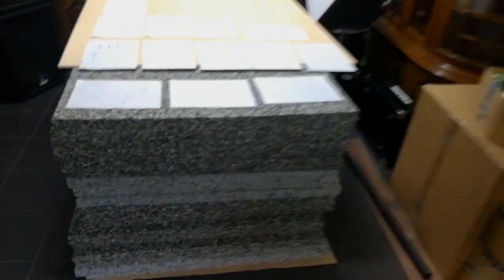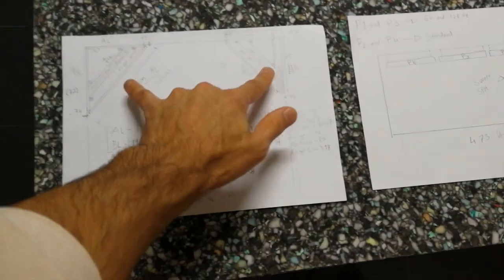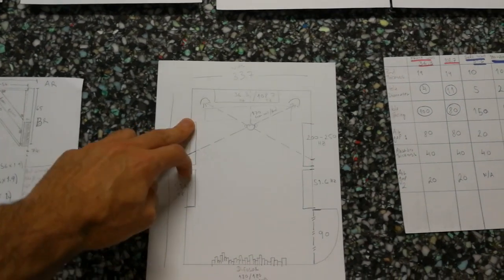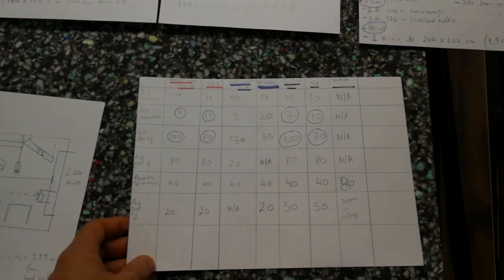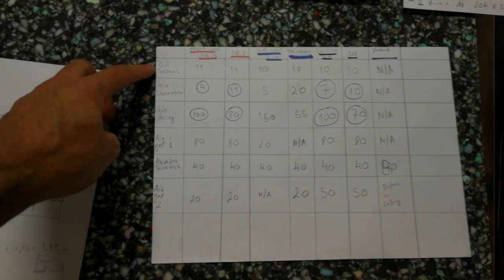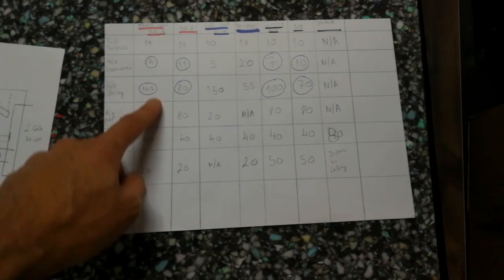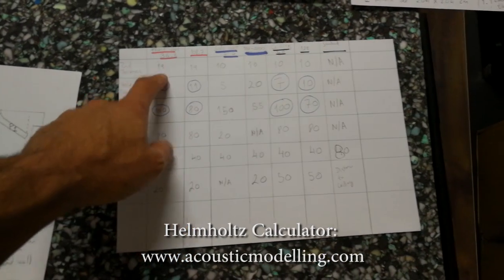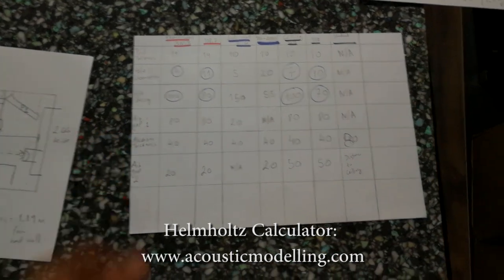I've already bought the foam that's going to be used. Here are the plans — these are the corners, a general view of the layout, and the back wall showing two panels on the side with speaker placement. These are the different types of panels for the walls, sides, and ceilings. The absorbers have holes in the front panels, spaced apart with air gaps, and there's the absorbing foam material inside.